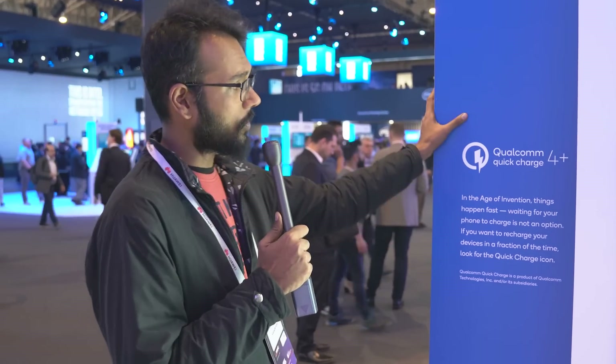What's up guys? I am right now here at the Qualcomm booth at the Mobile World Congress 2019 and they have announced the 4 Plus version of the Quick Charge.